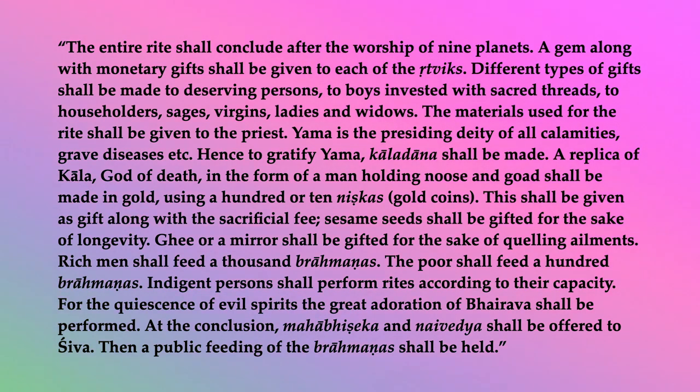Sesame sheets shall be gifted for the sake of longevity. Ghee or a mirror shall be gifted for the sake of quelling ailments. Rich men shall feed a thousand brahmanas. The poor shall feed a hundred brahmanas. Indigent persons shall perform rites according to their capacity. For the quiescence of evil spirits, the great adoration of Bhairav shall be performed. At the conclusion, Mahabhishekha and Naivedya shall be offered to Shiva. Then a public feeding of the brahmanas shall be held.